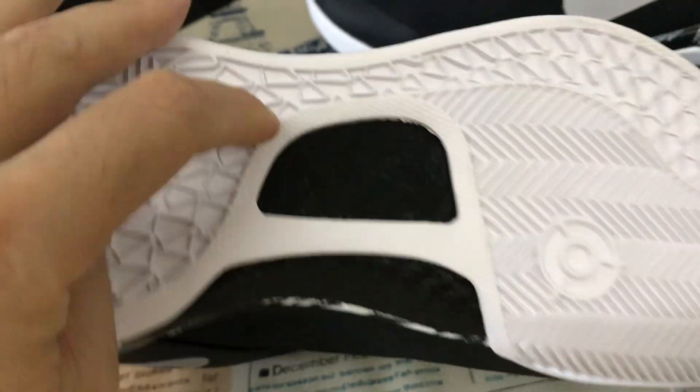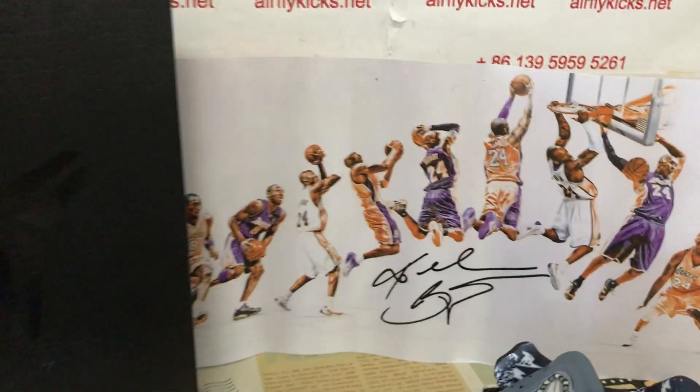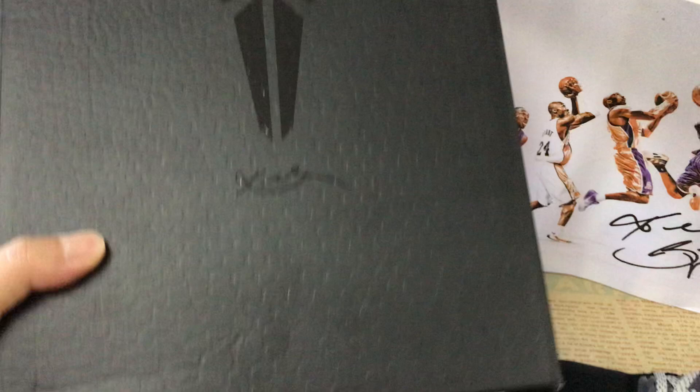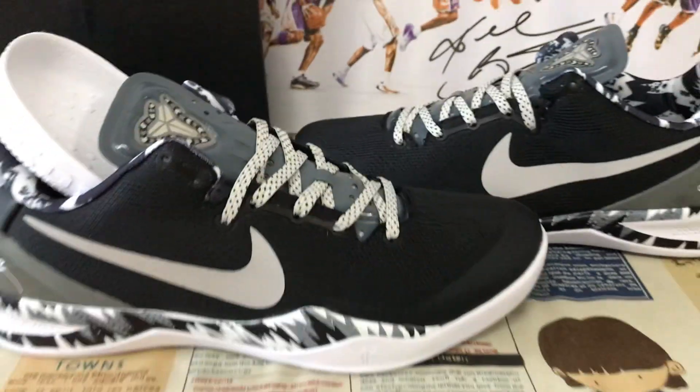Here's the real carbon fiber on the sole. The shoes come with the Kobe packing paper and the original Kobe shoes box. Here you can see the box label.